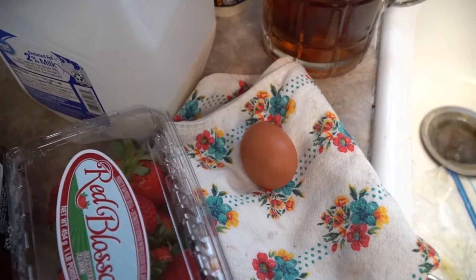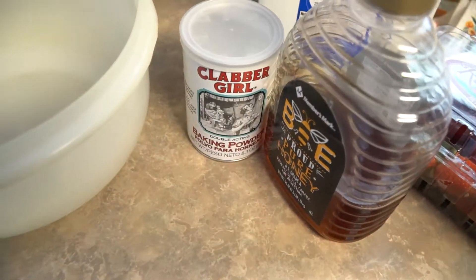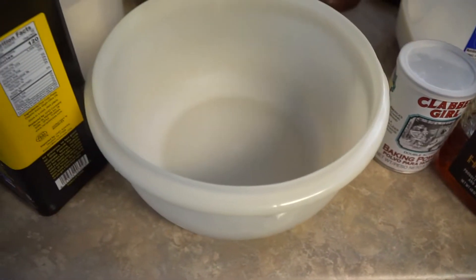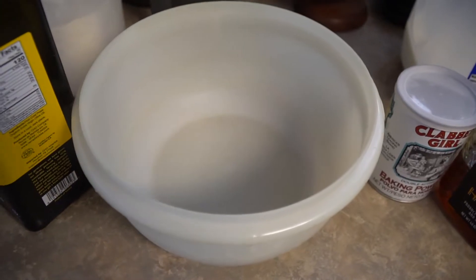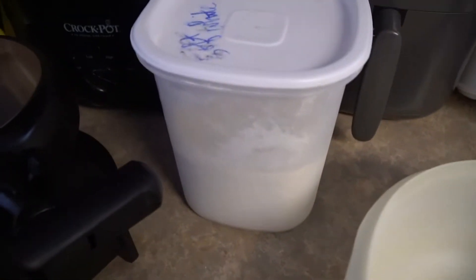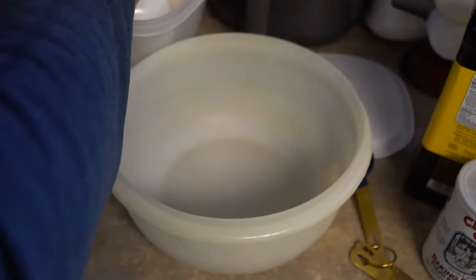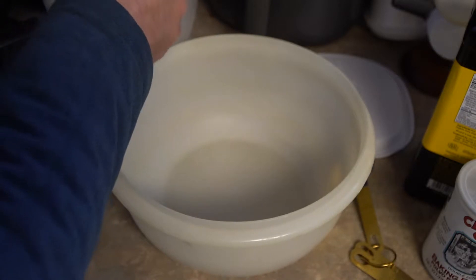To make these you will need one egg, strawberries, honey, baking powder, a medium or so sized bowl to mix everything in, olive oil, and whole wheat flour — this is soft white wheat.